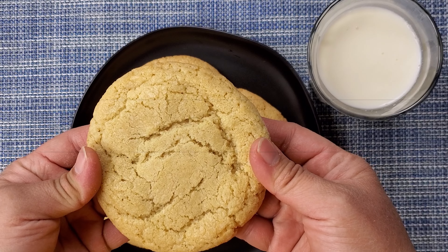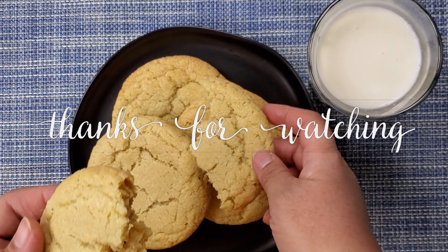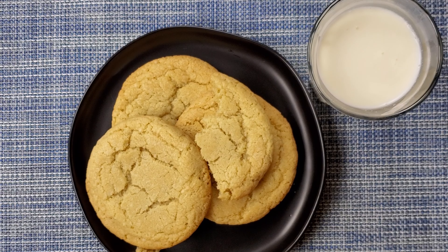Chewy sugar cookies! If you guys like this recipe, give me a thumbs up and I'll see you guys again in the next video. Take care guys, bye!